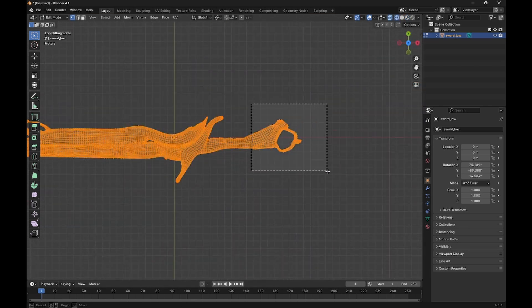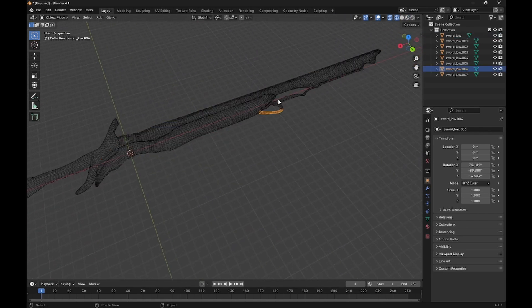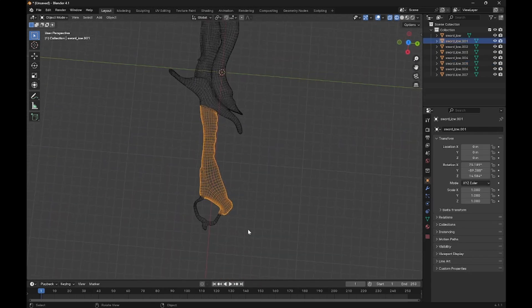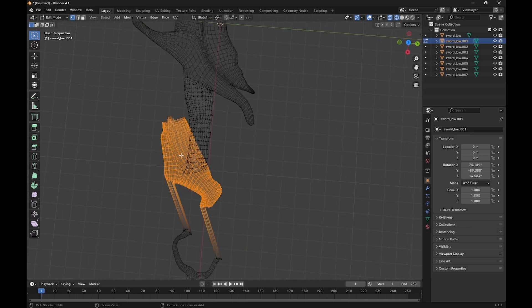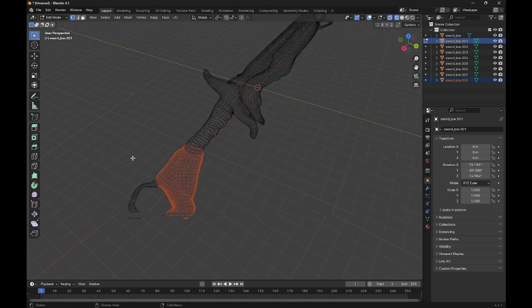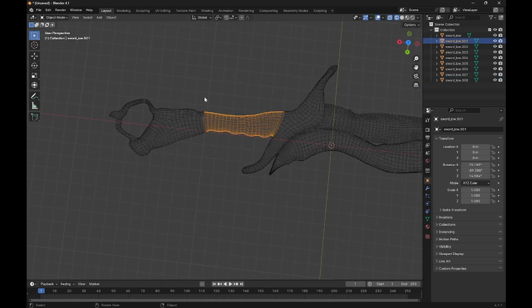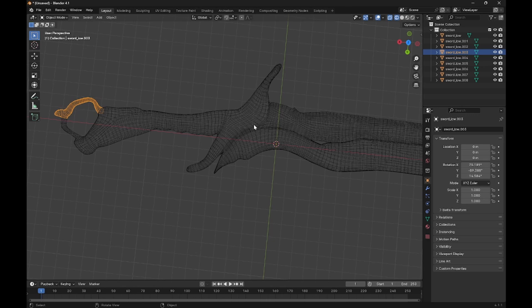Hit Z, then hit Wireframe — that'll let you select every vertex. Now that we have everything separated, I'll show you why we need to separate parts and how to do it. Select the area you need gone. We need this to just be the bigger handle and the smaller butt end. Select everything you want, then hit P and then Selection. The reason we need to separate the model is because mesh colliders tend to make boxes — they'll go over places instead of perfectly fitting. So we separate parts to get good colliders.